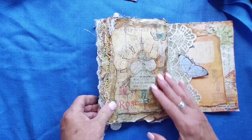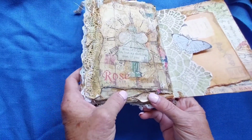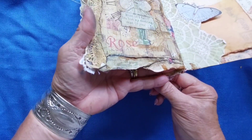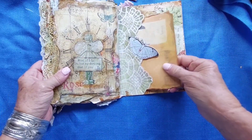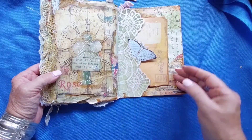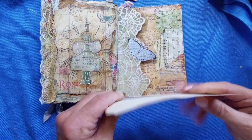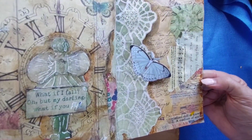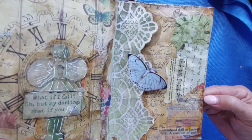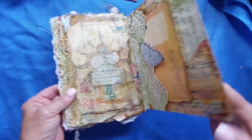So lots and lots of layers, lots of neutral color — layers and layers and layers on that one page. And then on the very back cover there's a big tuck spot and a postcard that says 'remember to write home.' There's just an old antique postcard that goes in there, and back to the back.